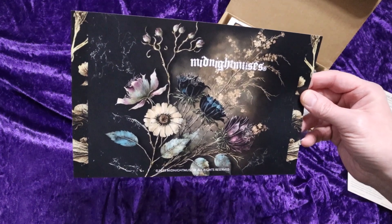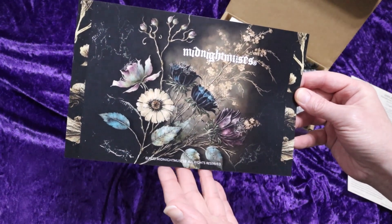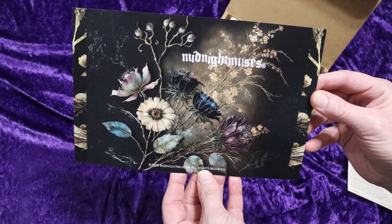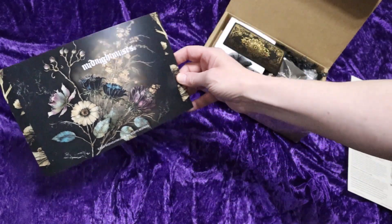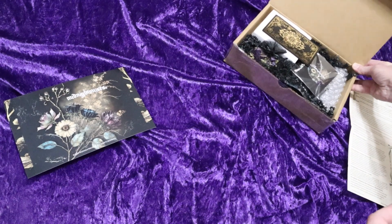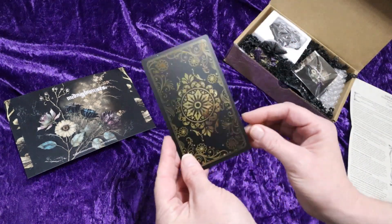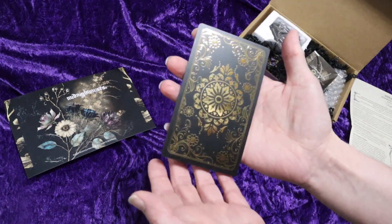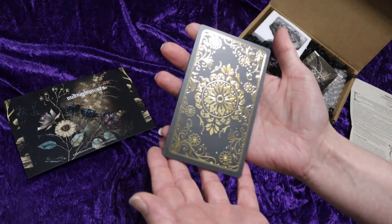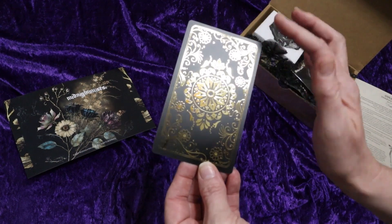There is some gorgeous artwork. I'm loving these flowers that are here — it has that nice kind of dark vintage look to it. Every month there's also some kind of card, a tarot or oracle card, and I really like this very shimmered gold on here in this nice pattern.